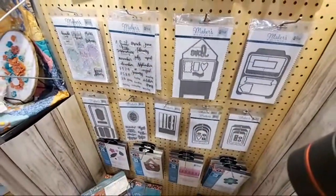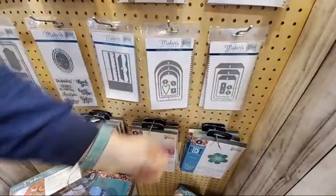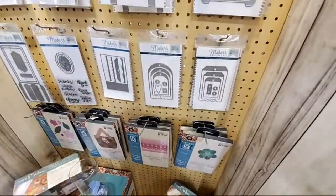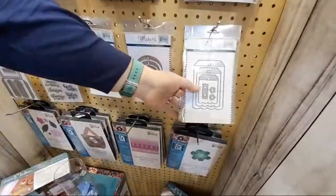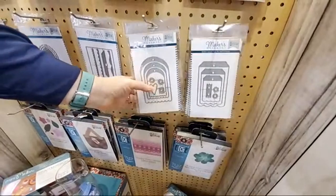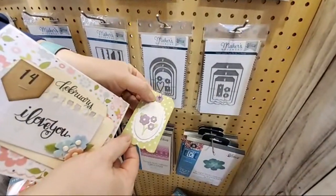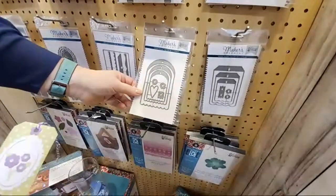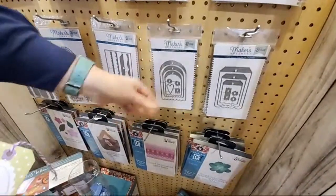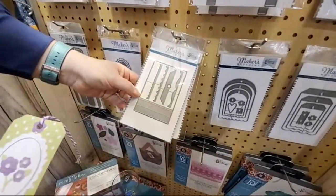We have two different tag sets and they're nested so you get three sizes. You get hole reinforcers for each one — different shapes — so you can add a reinforcer to your tag so it isn't all naked. It's just a really good utility set.